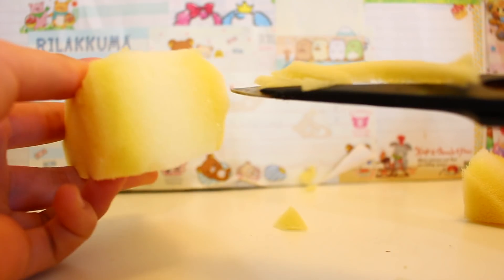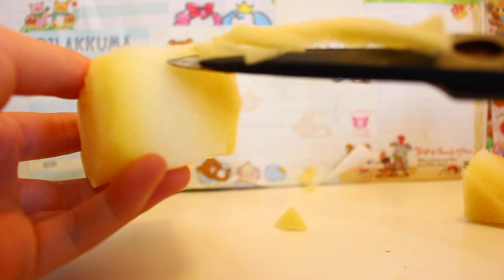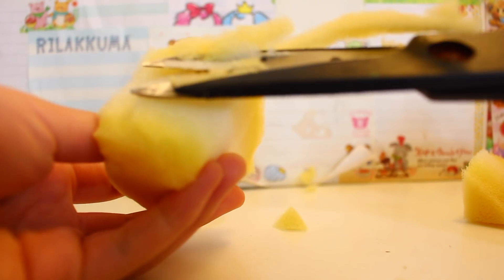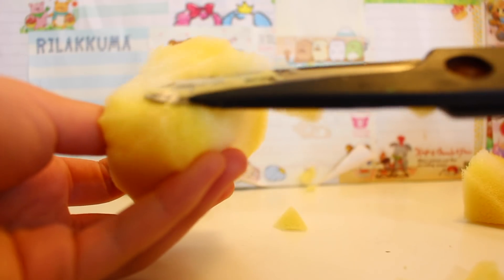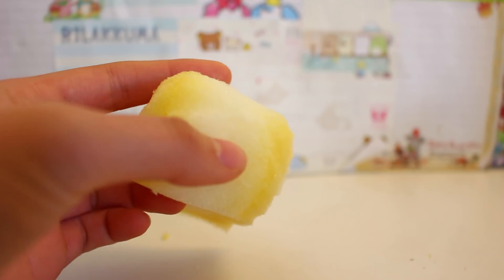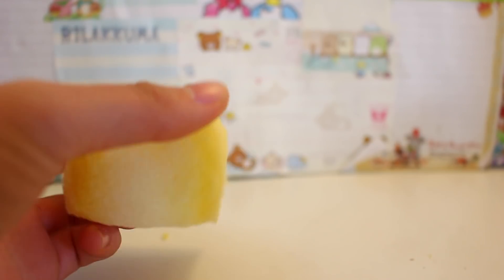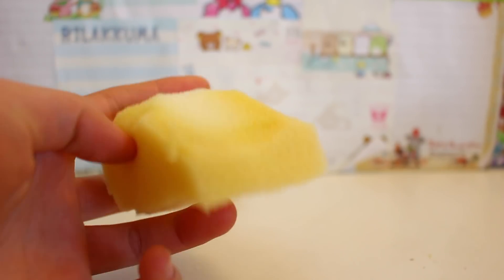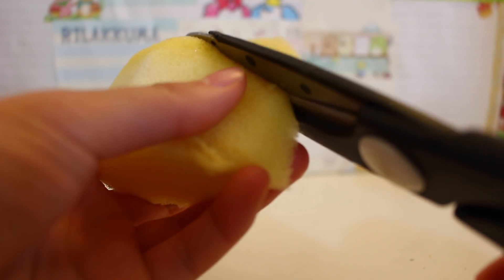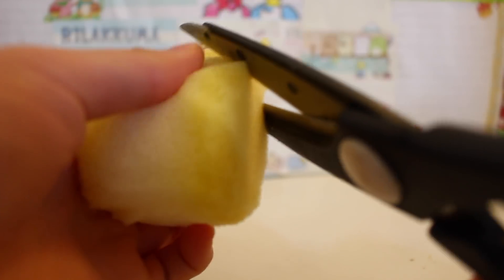You could also start creating the bangs that Link has — I'm just gonna cut it diagonally for that. Then I cut the face out; it's hard to see on camera, but I kind of cut out the details of the bangs and I'm gonna color in the details later. Moving back to the hat, you now want to create a point at the end because the hat is pointed.